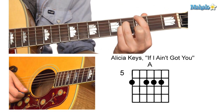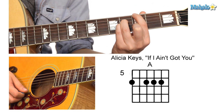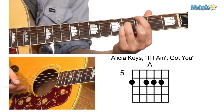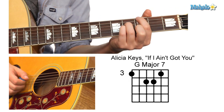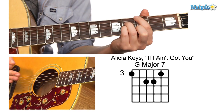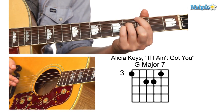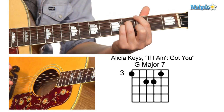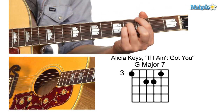And then to this G major seventh, which is the same shape as that C. First finger, third fret, sixth string. Fourth finger, fourth fret, fourth string. Pinky finger, fourth fret, third string. Middle finger, third fret, second string.